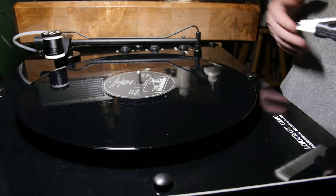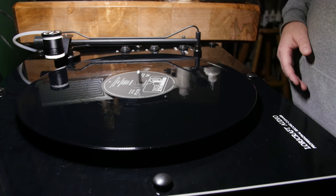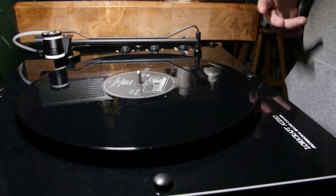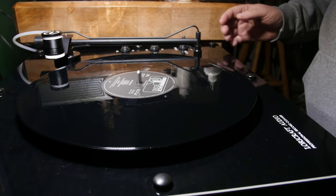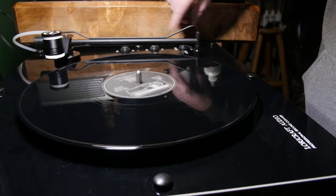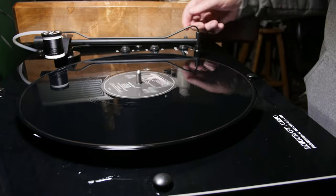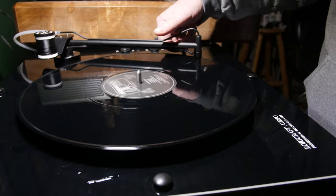With Vinyl Zyme, I like to let it sit for a little bit. They recommend 30 seconds — we recommend 30 seconds to a minute, it doesn't matter. This is a new record so it probably doesn't really need to sit much at all. So we're going to turn everything on: the motor, the arm, the pump, and here we go. We are off and running.